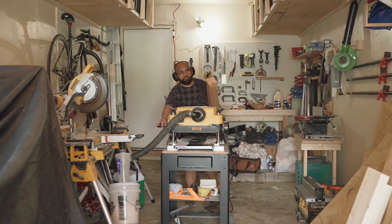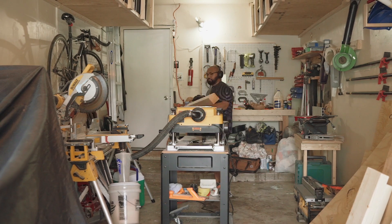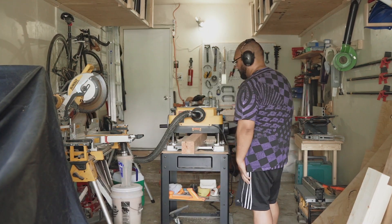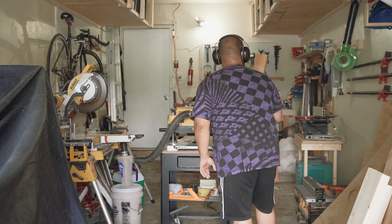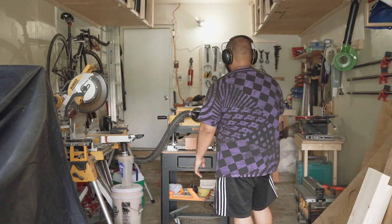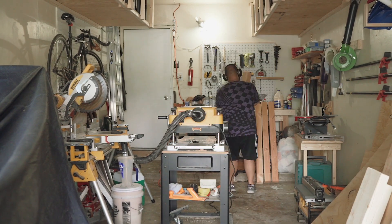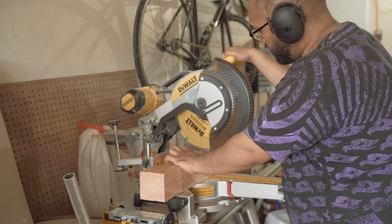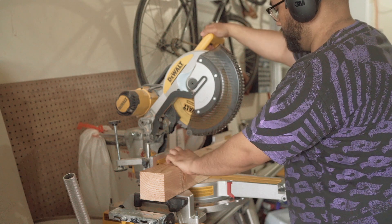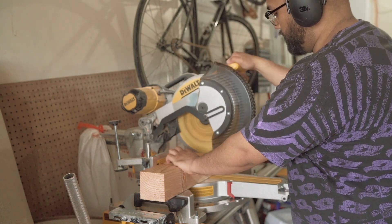I'm running the 4x4s through the planer. You can avoid this if you find good enough 4x4s — there just wasn't a good selection the day I got there. I'm using the 4x4s to make rectangular legs, so I'm going to start by cutting them to length with the miter saw.